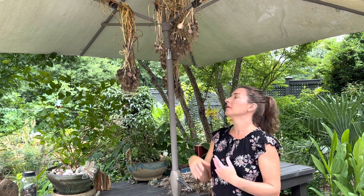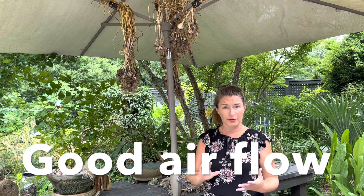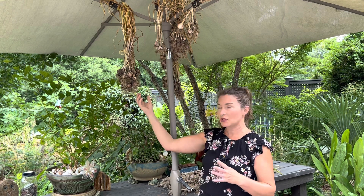Not only does that concentrate the flavor, but it allows the bulbs to stay fresh and edible for a significantly longer amount of time. The really critical component to proper garlic curing is airflow. So if you don't have a patio umbrella or a covered porch, you could put this in a shed or a garage, but put a box fan on it. That way air is constantly circulating around it, because it's really essential that all that moisture dries out.